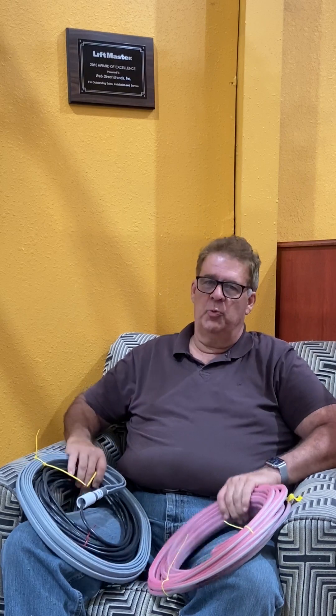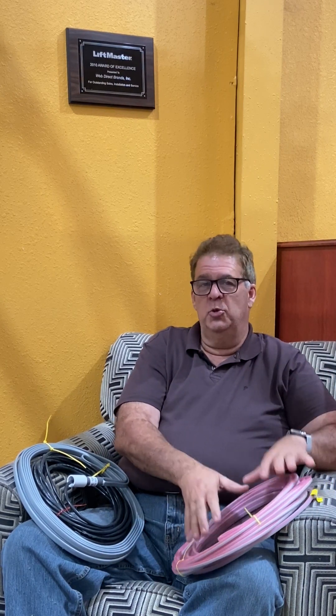Hi, this is Tony and welcome back. Today we're talking about loops. First thing I want to mention is loops and exit devices such as exit wands are very different. A loop detects the presence of metal, while exit wands or exit devices detect the movement of metal.